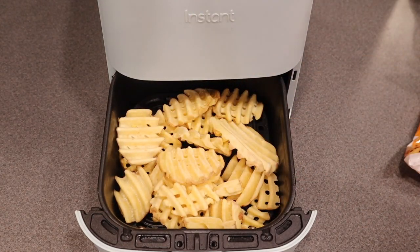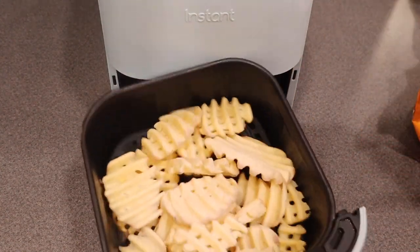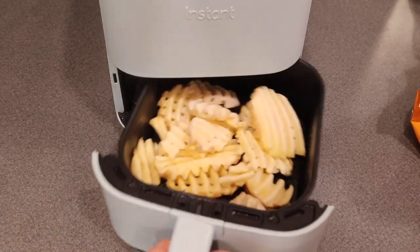When the waffle fries are in the air fryer basket, we recommend spraying them with olive oil spray to help them cook nice and crisply. Then close your air fryer basket and air fry them for about five minutes.